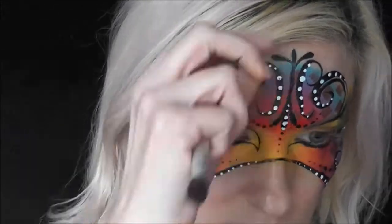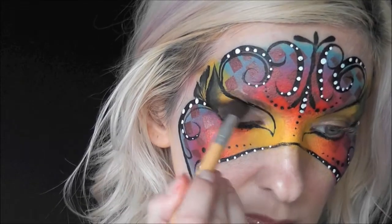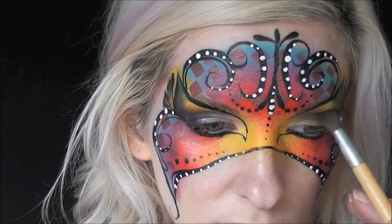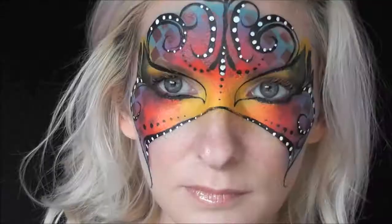Now I've got some black eyeshadow to finish out the design with some beauty makeup. I'm just going to put the black along the outer edges of my eyes and into the crease. This is totally optional.